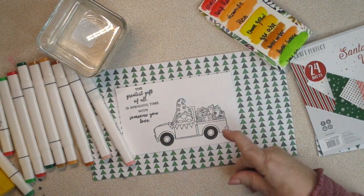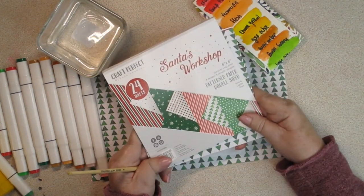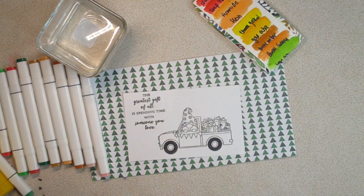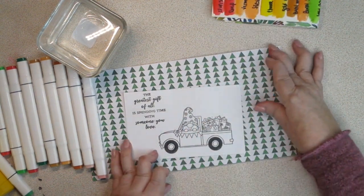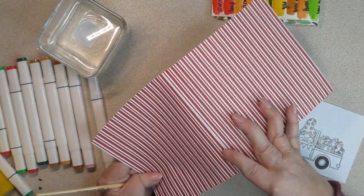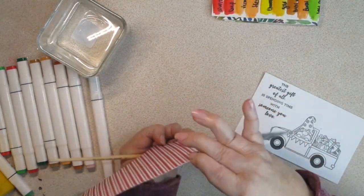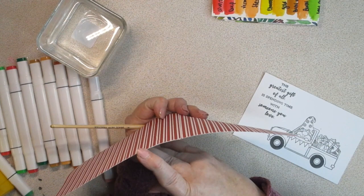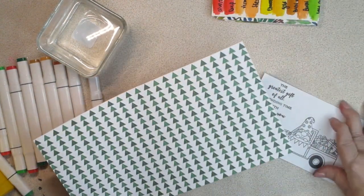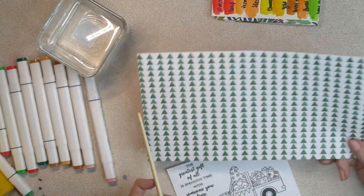I wanted to show you how, if you only have six by six inch paper — which this is, a six by six inch paper pad — and you're making a five by seven card, how do you make it work? What I did was I took the two pieces and laid them together and glued them about an inch overlap. You can see it starts there and ends there.